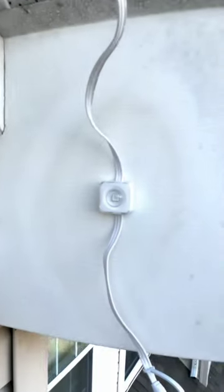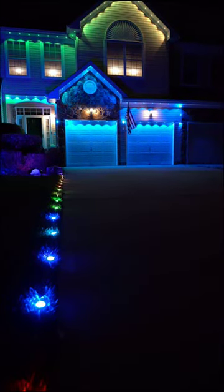After about an hour or so, this is what I ended up with. Tell me guys, how do you like it?